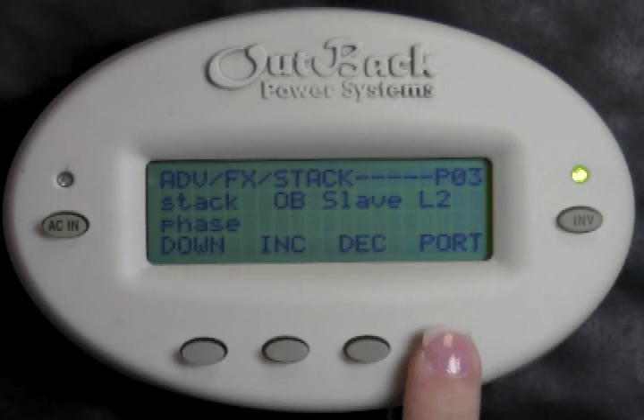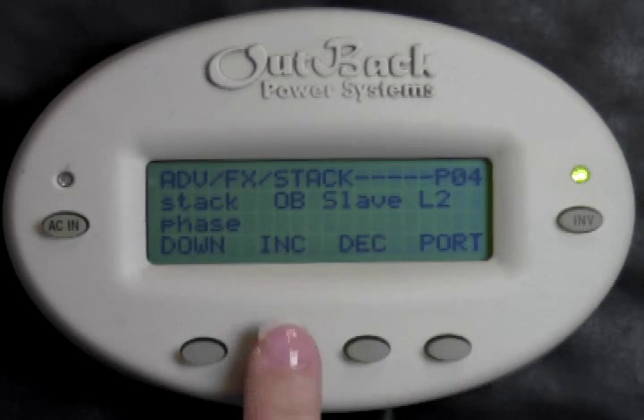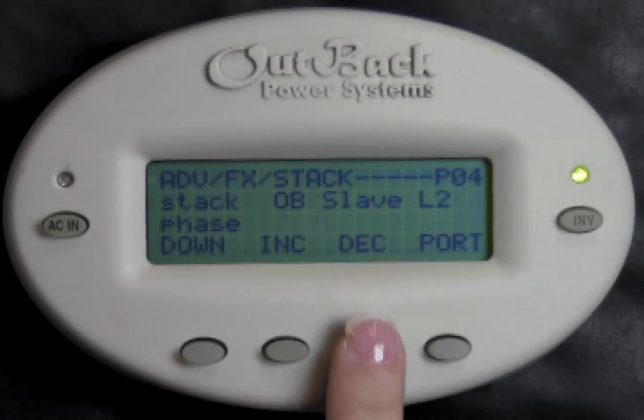Press Port to change the port number to Port 4. Typically this inverter will physically be wired to leg 2 also. Press Increase or Decrease to set this as OB Slave L2.